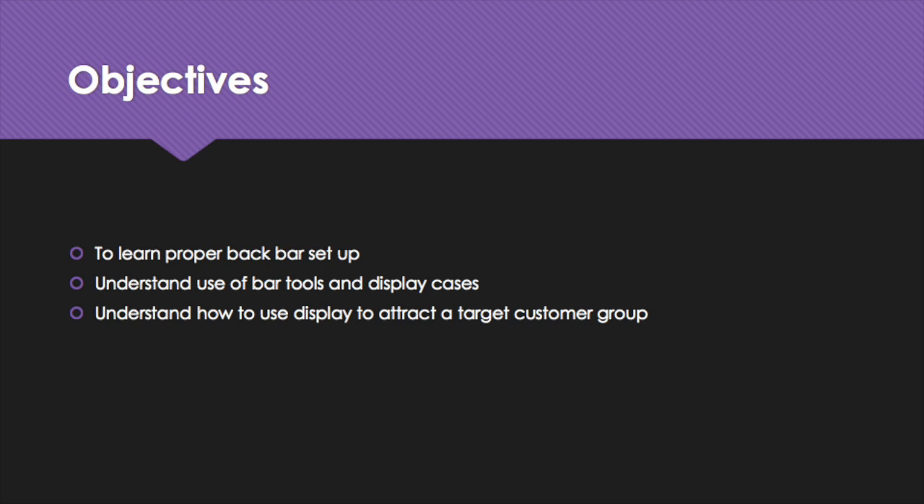We will have three main objectives of our video. The first would be to learn proper back bar setup. The second would be to understand use of bar tools and display cases. The third would be to understand how to use display to attract a target customer group.